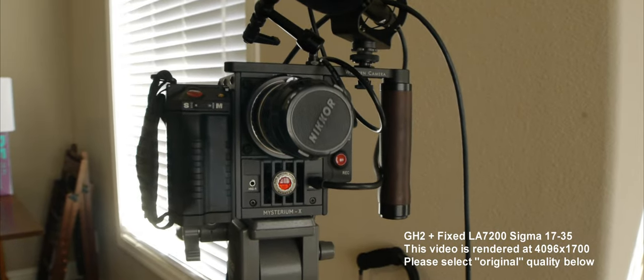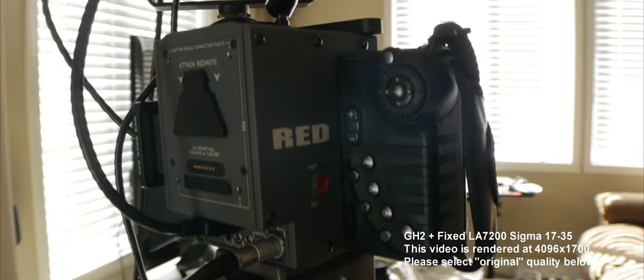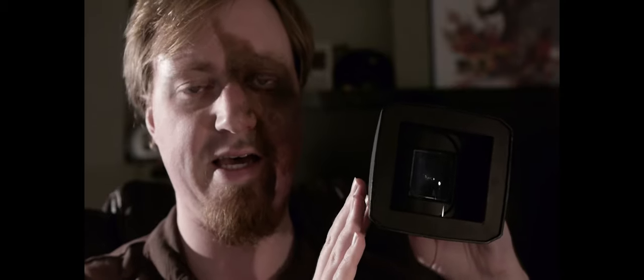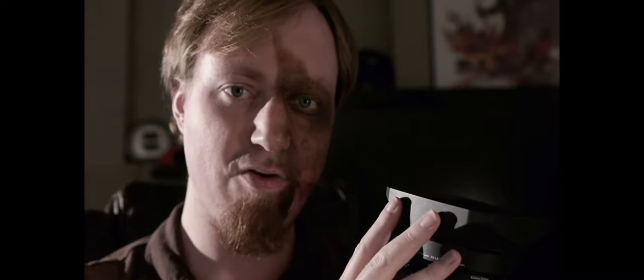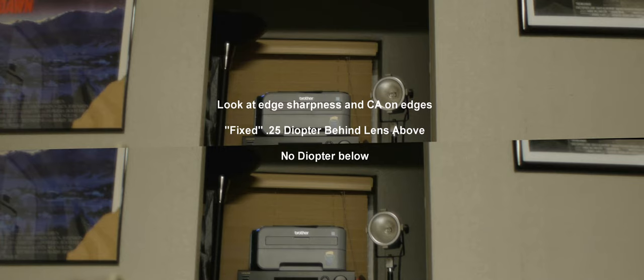As you know, I've been working with the LA7200 Panasonic Anamorphic Adapter for the DVX-100 for quite a while now. I've done several videos showing how it works with different lenses — basically samples and demonstrations of it. What I've never been able to do is get a perfect fix for the lens. And while I don't have that now, I do have something that clears up 50% of the chromatic aberration on the edges. If you know the LA7200, you'll get blur and color edge separation — CA — on the sides of the lens.